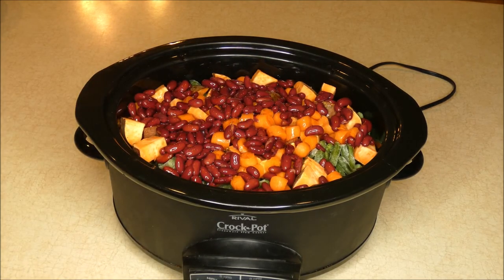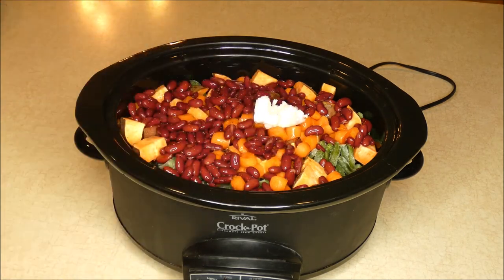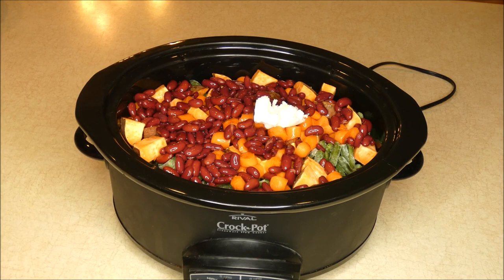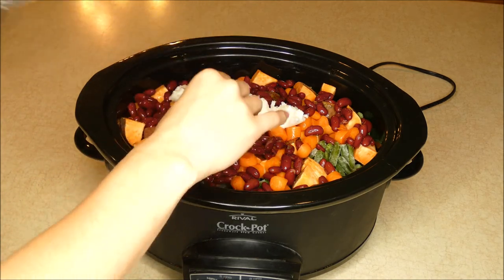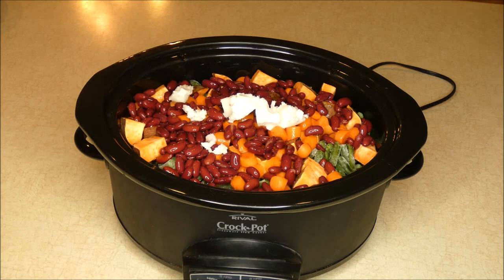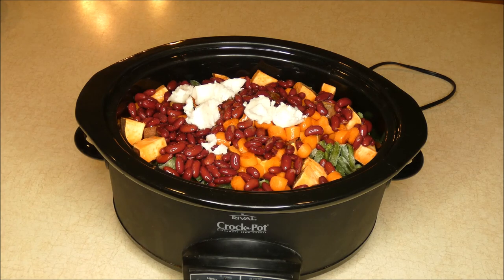Then I'm going to add two tablespoons of coconut oil. Coconut oil is extremely beneficial for a dog's skin and coat. It has been shown to be good for brain development and for different types of conditions such as arthritis and hip and joint health. So coconut oil is great to add to any dog food recipe.